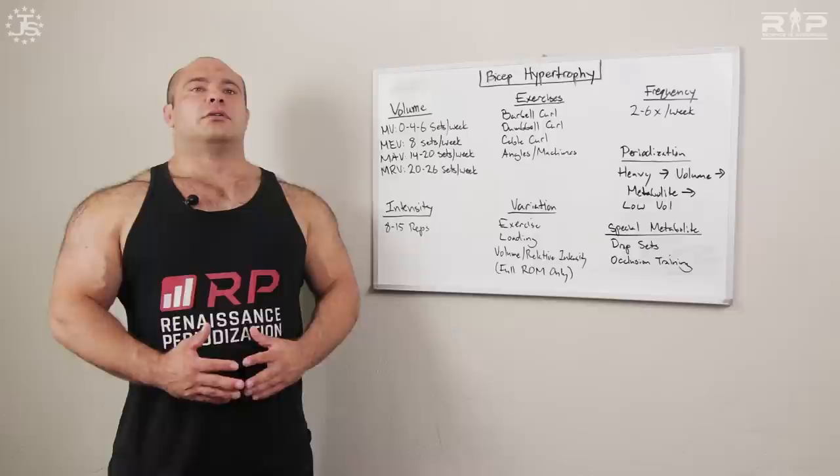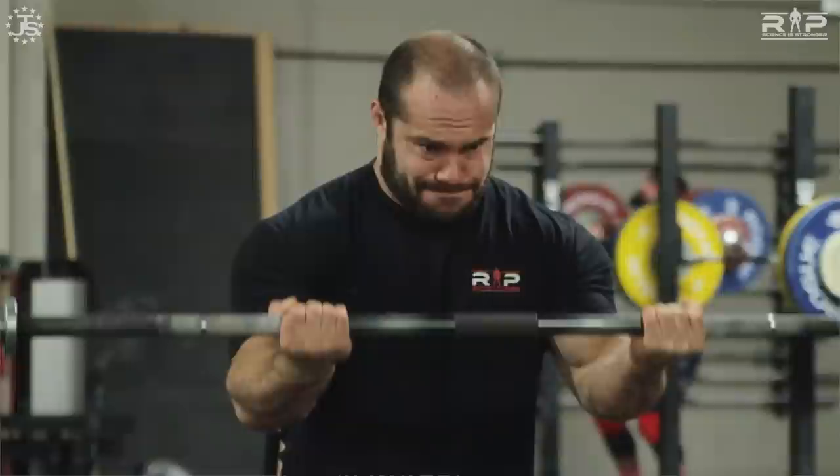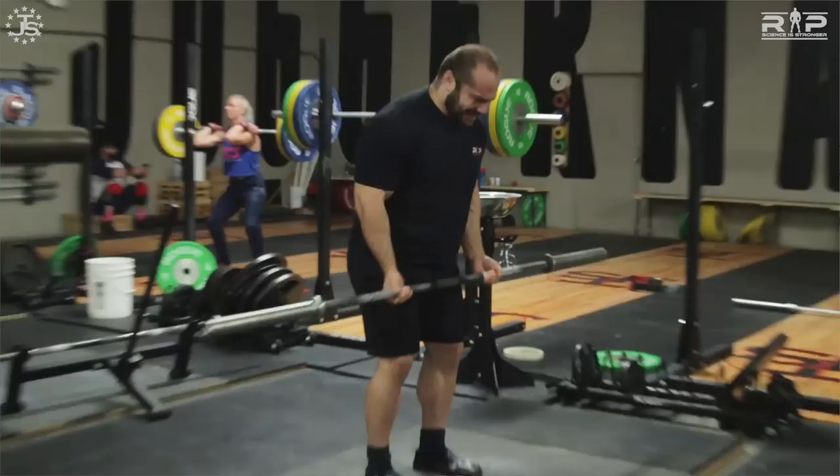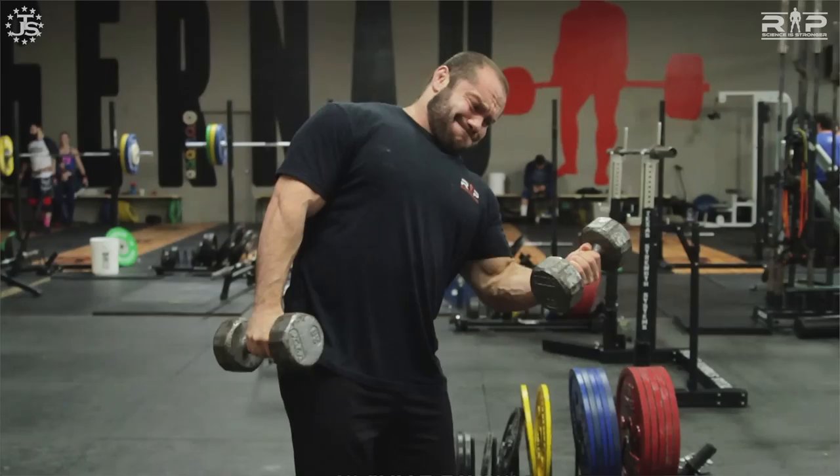Full range of motion is a really good idea for biceps. The biceps have a couple of functions: they supinate the wrist, they flex the forearm, and — less commonly known — they actually flex the shoulder as well. You should take your curls all the way up and all the way down. A lot of folks start heaving and cheating — at that point you're not even working your biceps anymore, you're working your glutes and lower back. Full range of motion training with a big stretch and a big contraction is shown to be more productive — the science is crystal clear on that.